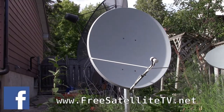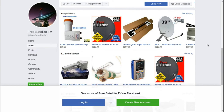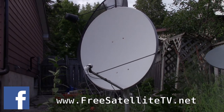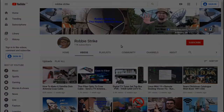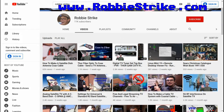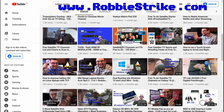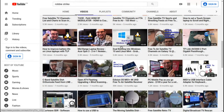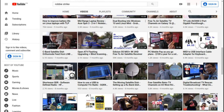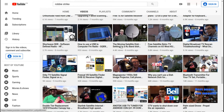Please check out freesatellitetv.net and also check out the new shop where you can order free satellite TV LNBs, receivers, and dishes — all sorts of things for your free-to-air needs. Check out my YouTube channel Robbie Strike and all the technology videos and reviews covering satellite, free-to-air, cell phone, Linux how-tos, shortwave, and old technology.